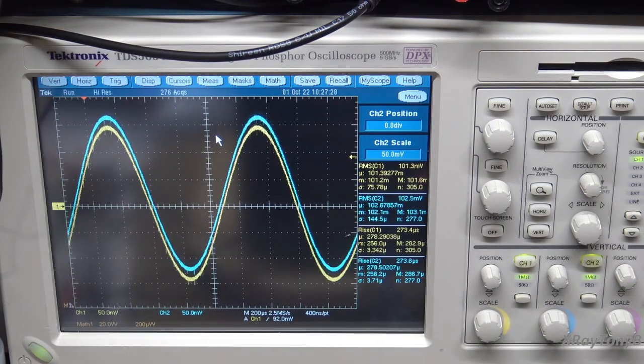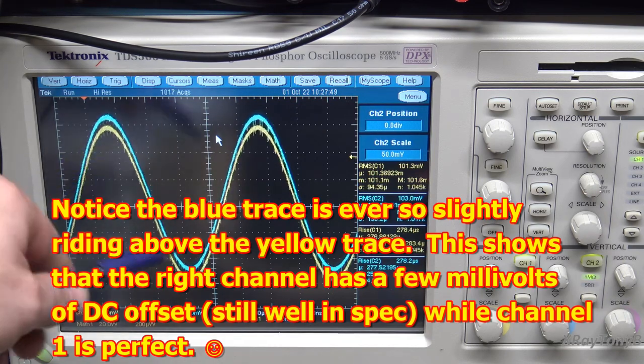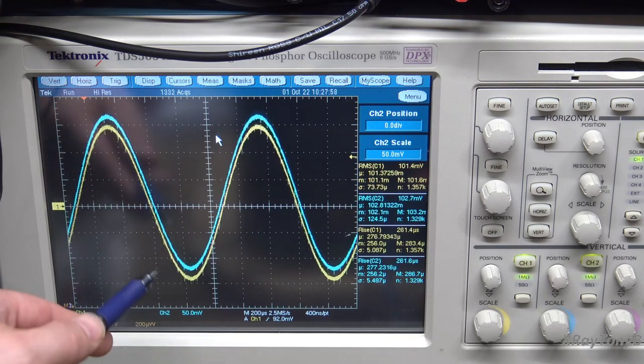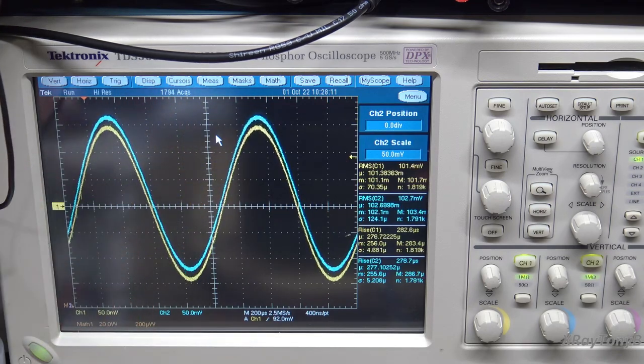I now have the amplifier set to just put out 100 millivolts. If you do the math on that, that's only 1 milliwatt of output power to the speakers — extremely low power. We want to see this because if there's going to be any crossover distortion from our bias being set incorrectly, you're going to see it right here. All that noise — disregard that, because we're using times 10 probes and that's a high impedance input to the scope, so you pick up a lot of noise. But we do not see any crossover or notch distortion. That tells us we're going to get a very nice, clean sound even at low volume levels. I'm driving this with only 5 millivolts of input signal.